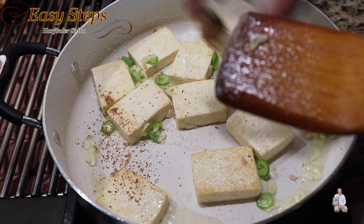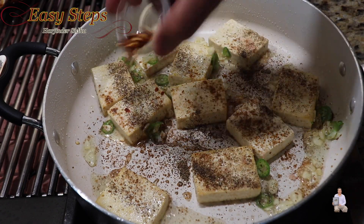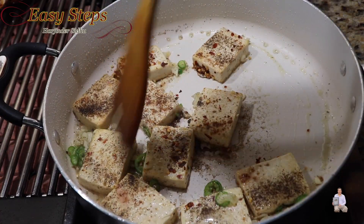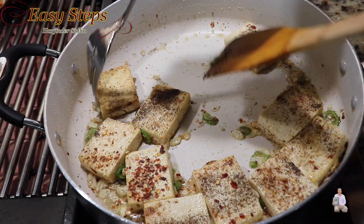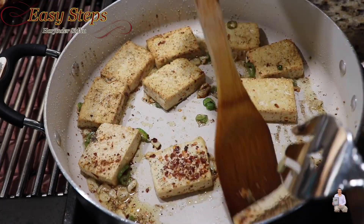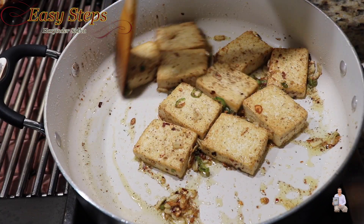Add cumin powder, black pepper, and red chili flakes. Mix them well. We're going to flip them over. After adding the spices, another two minutes of cooking on medium heat.